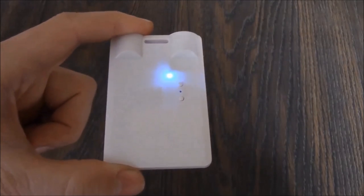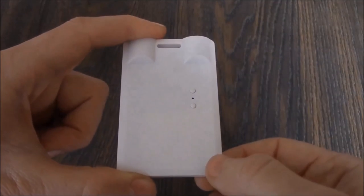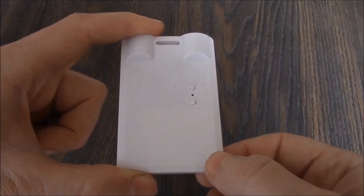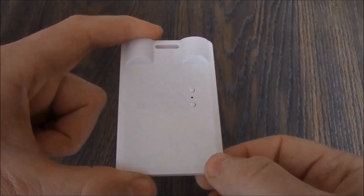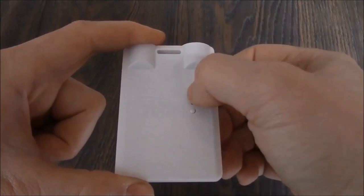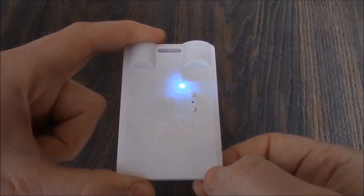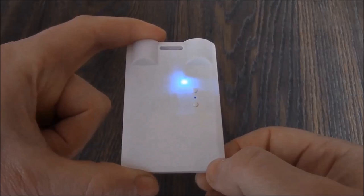To record video while the camera is in standby mode, press the power button. The camera flashed a blue light three times, and the camera is now recording video. To stop recording video, press the power button — the camera is now showing a steady blue light. The video file is saved as an AVI file, and the camera is now back in standby mode.